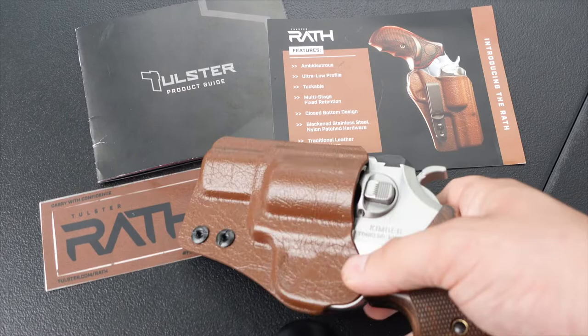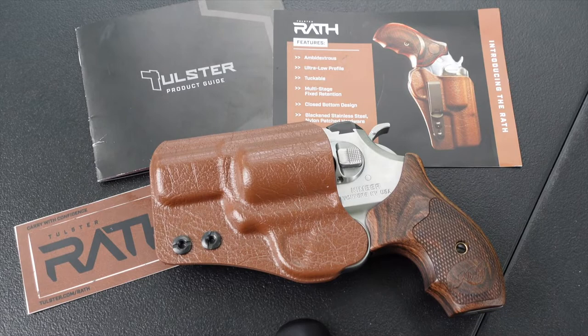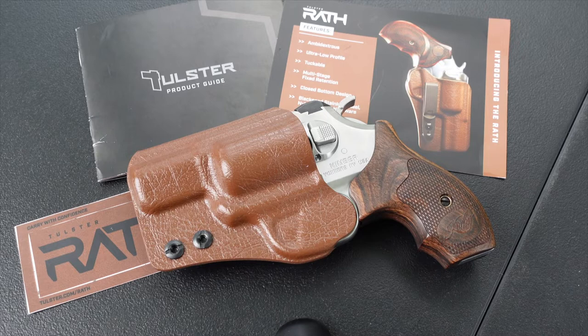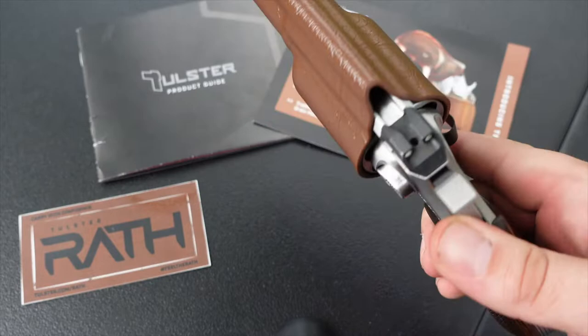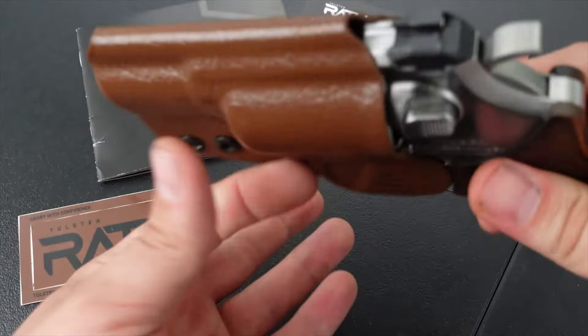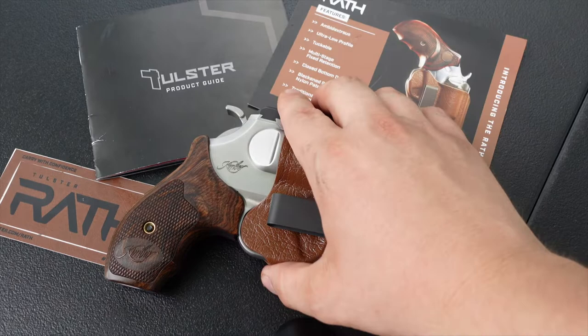My experience with the Rath so far has been really positive — and I'm not just saying that because they sent it to me. I don't see a ton of holsters out there for revolvers, so when I saw they had one for the Kimber K6s I had to reach out and see if they'd let us do a review. They were kind enough to send it out, so a big thank you to Tolster.